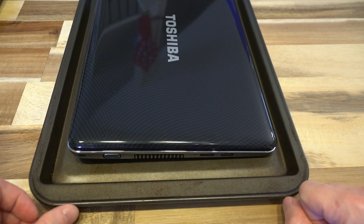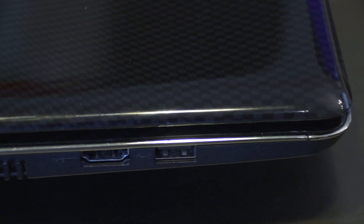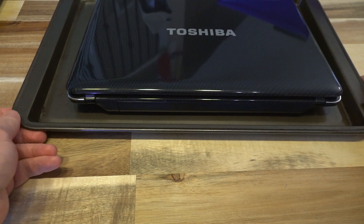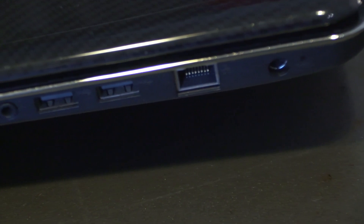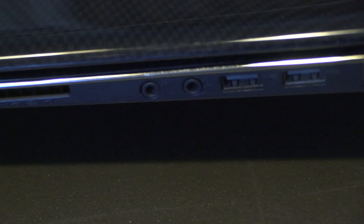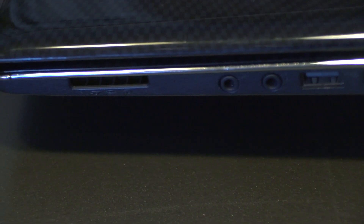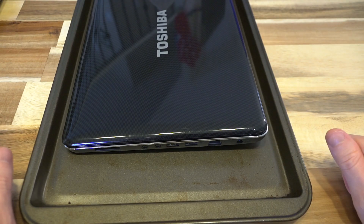Let's do a quick tour of the ports. On the left-hand side we have VGA, HDMI, and USB 2.0. Along the back, absolutely nothing. Along the right-hand side we have power, Ethernet, two more USB 2.0 ports, headphone and microphone jacks, as well as an SD card reader. And that is all she wrote.